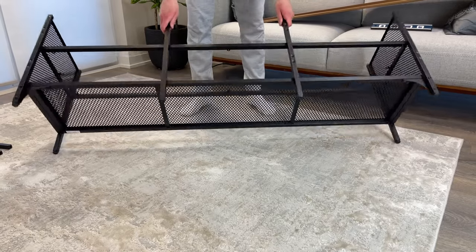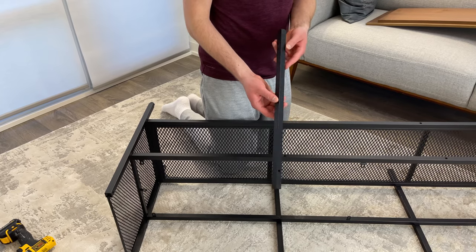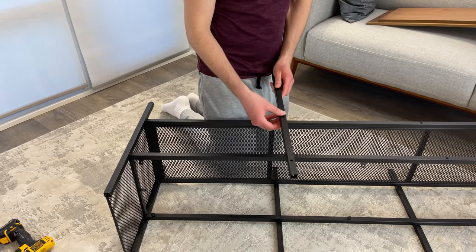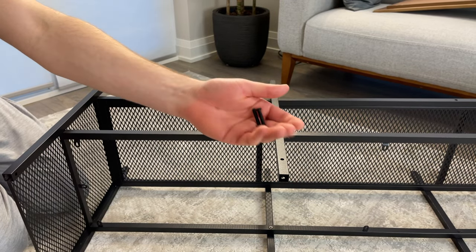Now flip the TV bench over onto its backside. Next, grab this metal bar and place it like this. Make sure the two holes on the metal bar are facing down. Again, take these two screws and screw them in.